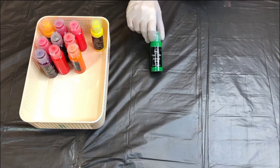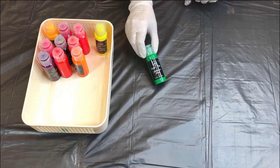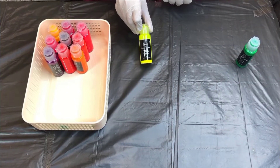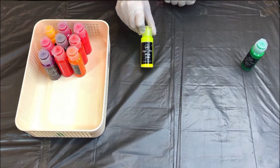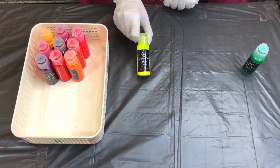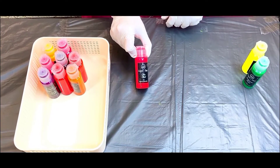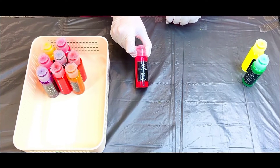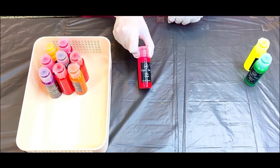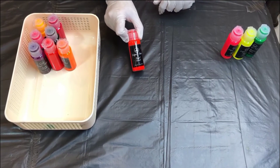This is our first color, this is neon green, its name is Glamorous Green. Our second color is neon yellow, its name is Blazing Yellow. The third color is a neon pink shade, its name is Firebird.